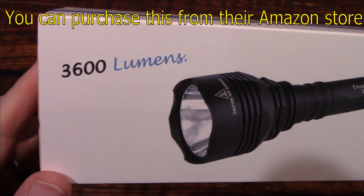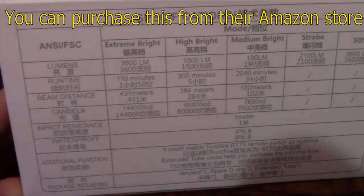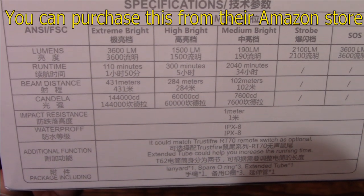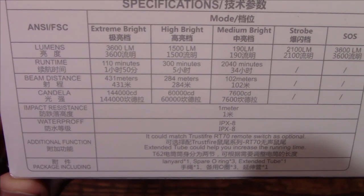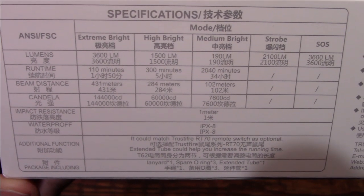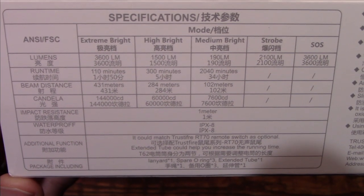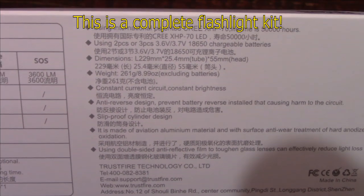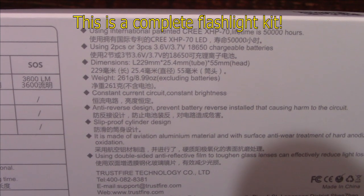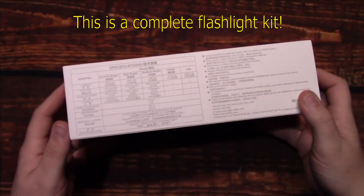Maximum output is 3600 lumens. It comes in this box — we're going to look at specs here. Now it's in Chinese and English. This is running the famous — world famous that is — the Cree XHP 70 LED. If you need more time to read these, go ahead and pause the screen, otherwise let's get this open and see what's in.